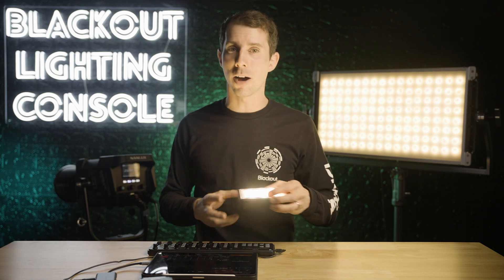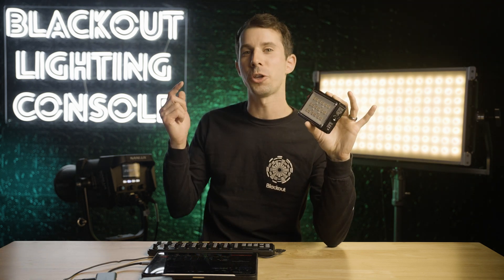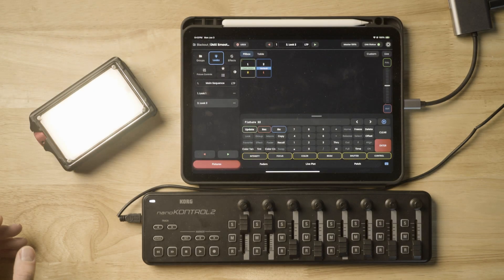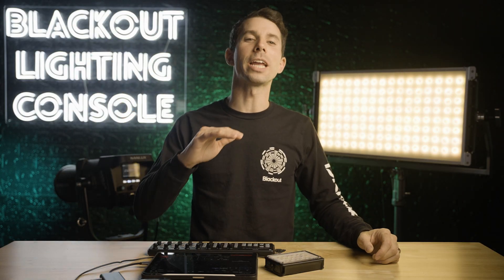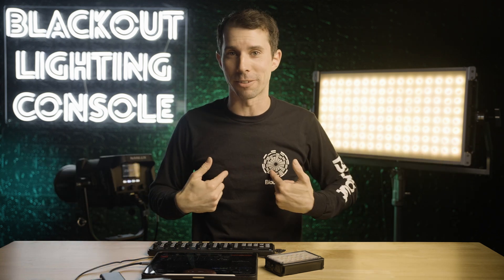Maybe you tried turning smoothing on like I did after seeing it for the first time, and then had to kill the light instantly on a cue, but when you turned the light off, it had a fade to it. 'Jeff, I said I wanted it instantly!' You swore it would never happen again, so now you turn it off everywhere like I did for some time.